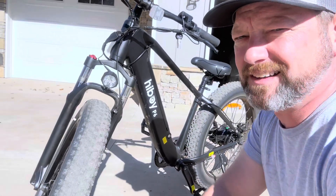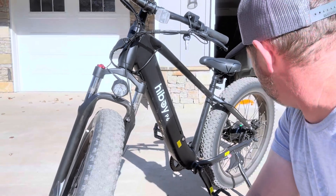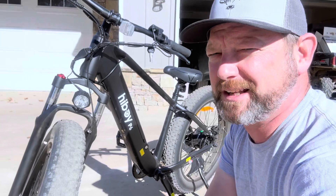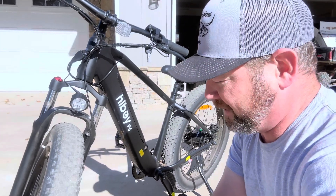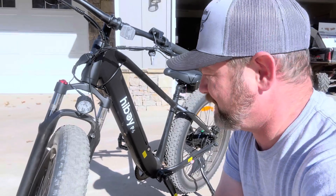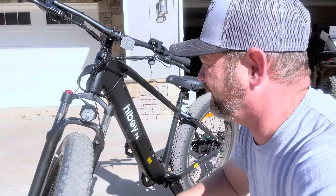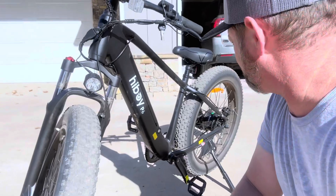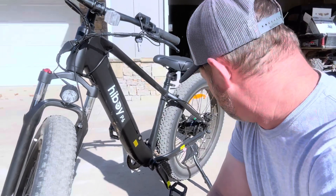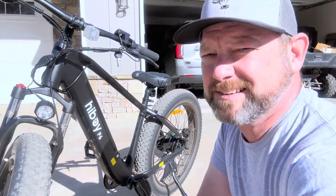These tires are awesome. They are extremely wide — I was a little humored when I first saw how big they were. But when I take it out to check on the cows, the terrain along with the suspension on the front handles extremely well with these big tires on it. Definitely an awesome bike.